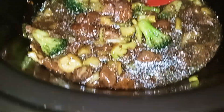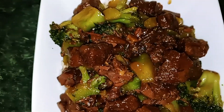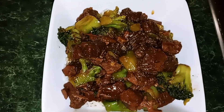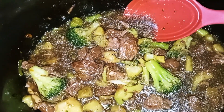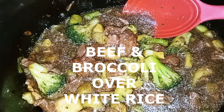What I did — I had a bowl of rice and added about two to three spoonfuls of the beef and broccoli. So here you have it guys, crock pot beef and broccoli. If you like this video, please subscribe and like. This is Nana the Saucy Chef — thank you guys for watching.